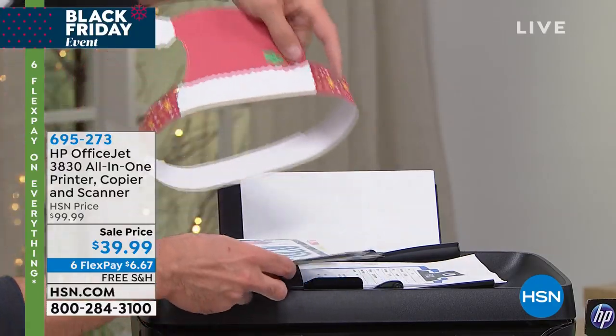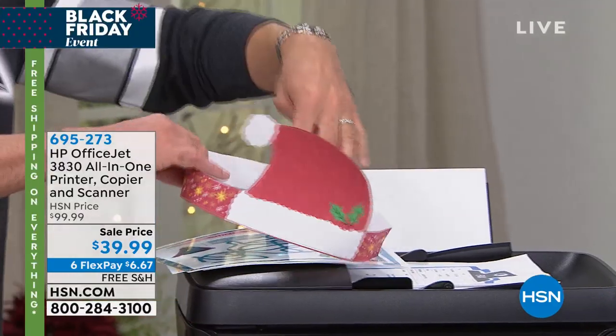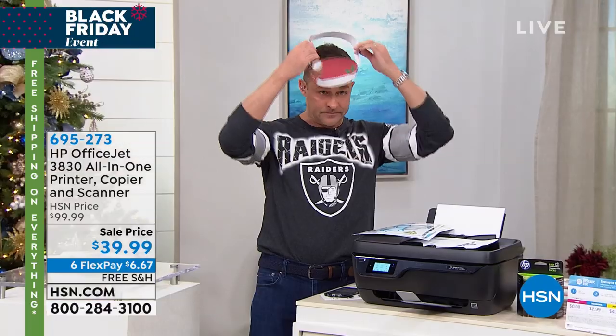There's something like 160 different ones you can print. There are also little arts and crafts activities — like I'll wear this one because it's Thanksgiving. A little Santa hat.